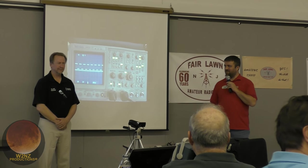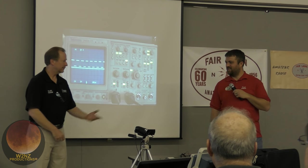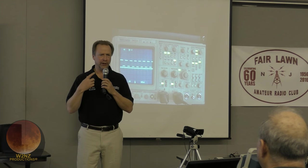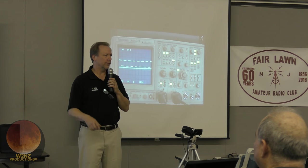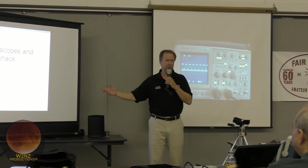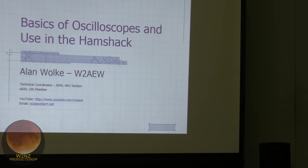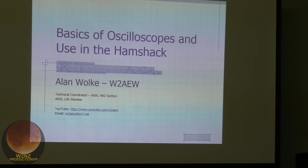Our representative tonight is Alan Wolke, W2AEW. He's a good friend, and he gave us a nice demonstration of oscilloscopes in the ham shack. He's the technical coordinator for the Northern New Jersey section, Hudson County Division of the ARRL. You can reach him at W2AEW.ARRL.net, or on YouTube at YouTube.com/W2AEW, which has over 10 million views. A lot of what he'll cover tonight has been done in past videos as well.